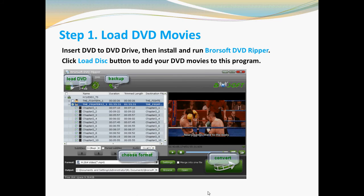Step one: load your DVD movies. Insert your DVD into the drive and run Browsoft DVD Ripper. Simply click the Load Disc button to import your DVD movies.